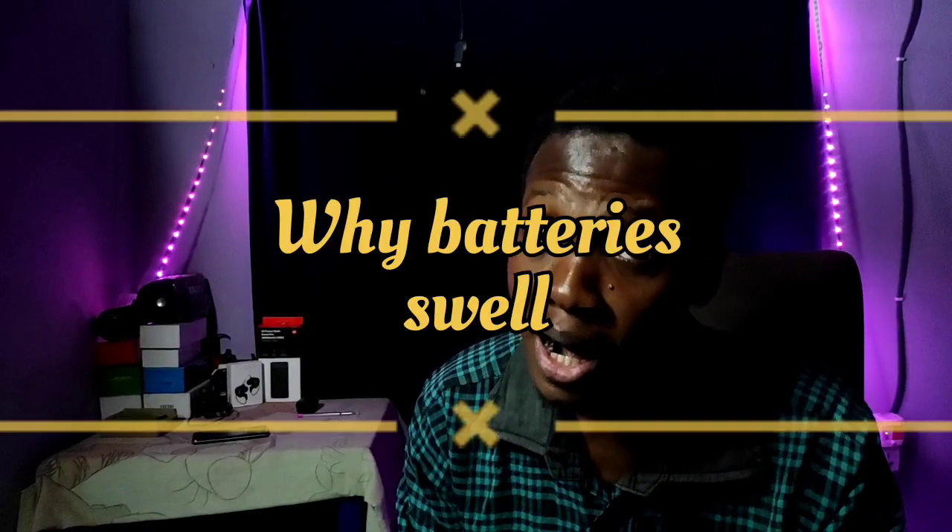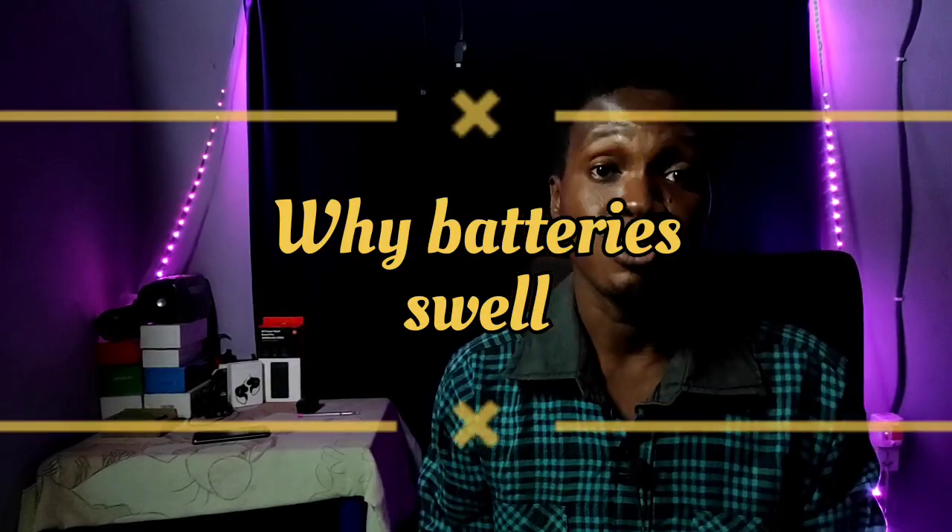This happens consistently so long as you're using the battery. With every charge cycle — use, recharge, use, recharge — your battery grows older whether you like it or not. As the battery grows older, the process no longer completes itself. It no longer becomes a complete chemical reaction, because it is a chemical reaction.